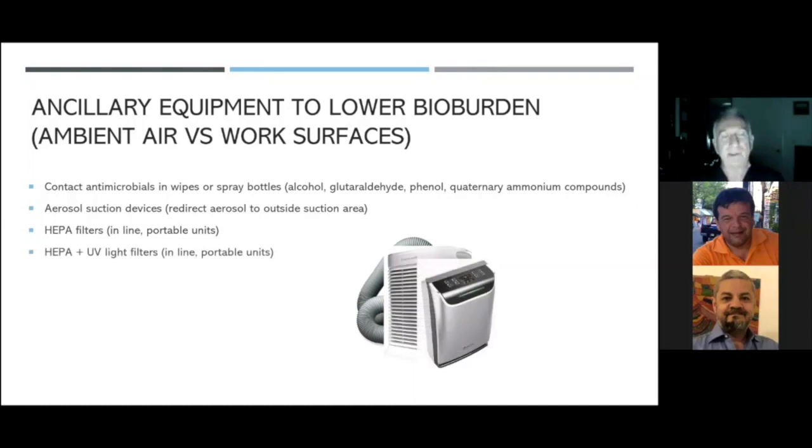Next in line was a HEPA filter plus UV light. You can do this inline in your air conditioning unit — I have one of these in my home — but sometimes you can't do that inline so you need a portable unit. I put one of these portable units into my hygiene operatory months ago. The problem is it's only good for that operatory; it doesn't clean 100% of the air and some air goes out into the main office. Although it is virucidal — viruses passing through the UV light are killed — it covers only a small area. It also does not deal with surface contamination, only ambient air.